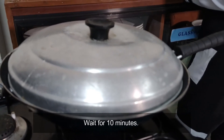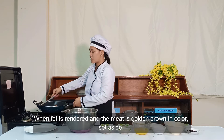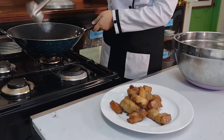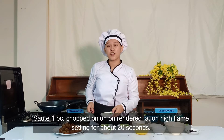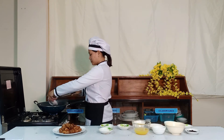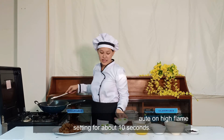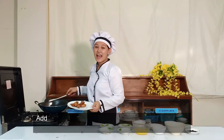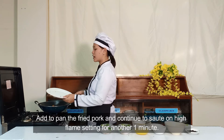Wait about 20 minutes until the fat is rendered and the meat is lightly browned, then set aside. Sauté 1 piece of chopped onion in the rendered fat on high flame for about 20 seconds. Add 3 cloves of garlic and continue to sauté for about 10 seconds. Add the pan-fried pork and continue to sauté on high flame for another 1 minute.